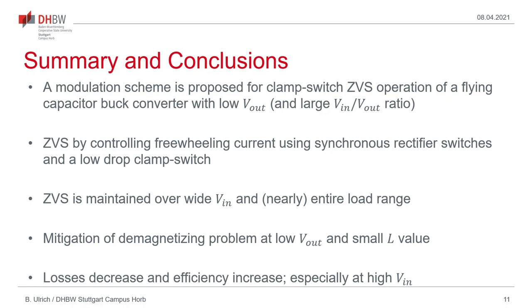This leads to the conclusion of my talk. A modulation scheme is proposed for a clamp switch ZVS operation of a flying-capacitor buck converter, which allows extending the ZVS range over a wide input voltage range and a wide load range. Therefore, nearly the entire load range ZVS is possible, which is achieved by controlling the freewheeling current using the synchronous rectifier switches and employing a low-voltage-drop clamp switch. Therefore, the problem of demagnetizing during the freewheeling interval is solved and the operating scheme can be used even for converters with a small inductance value. As shown in the experimental results, the losses of the converter are reduced. If you have any questions regarding my talk, there will be a Q&A session following this presentation.